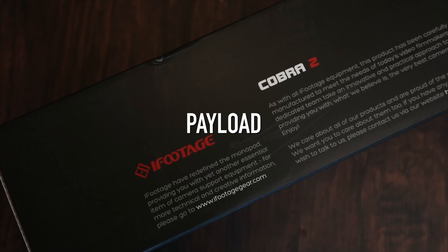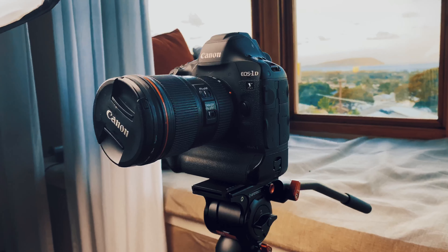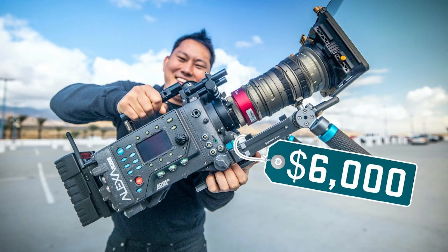Height-wise it comes in at a minimum height of 5.3 inches and a maximum height of 71 inches. The most important spec is payload capacity, and the A180 certainly doesn't disappoint — it comes in with a capacity of 17 pounds, which is enough to carry basically any RED camera, Blackmagic Ursa Mini Pro, Blackmagic Pocket Cinema cameras, Canon Cinema cameras, as well as my Canon 1DX Mark II. It covers pretty much any camera except some of the heavier older Arri cameras.